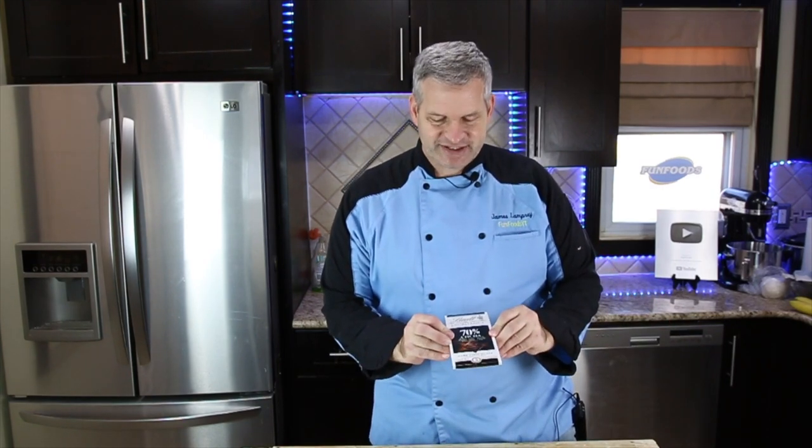The first thing we're going to do is make our very expensive chocolate ice cream. To do that, I'm going to use the most expensive chocolate bar I could find at Walmart — this 70% dark chocolate. We need to cut this up into small bits and melt it down. I'm going to use a microwave; you can use a double boiler if you'd like. Either way, it doesn't matter.